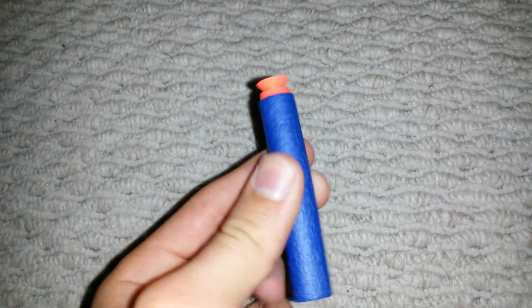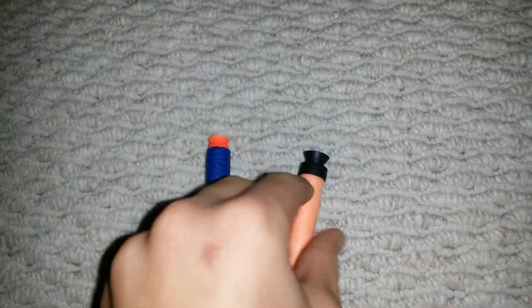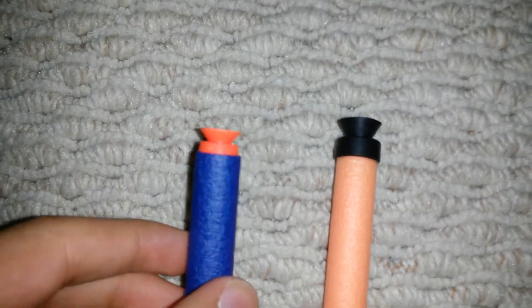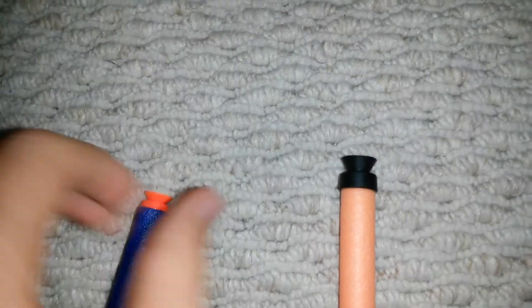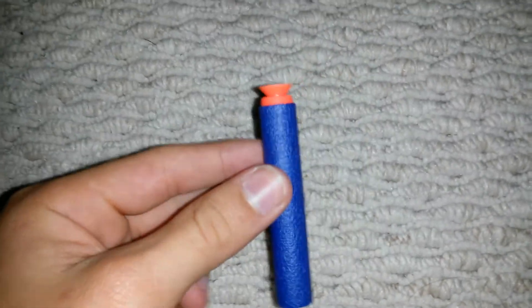There's a very big difference between the Elite Suction Darts and the original Suction Darts. Let me show you a comparison. Here's an ordinary Suction Dart. As you can see, this one is way smaller than this one. Maybe because this one goes further than this one. So yeah, let's get rid of that one and let's try this one out.